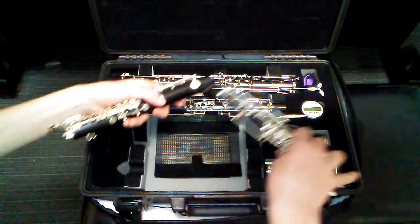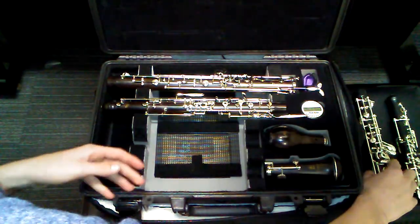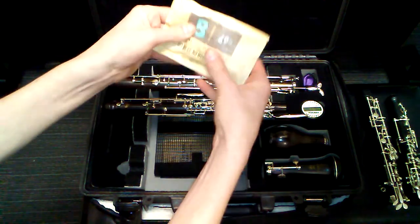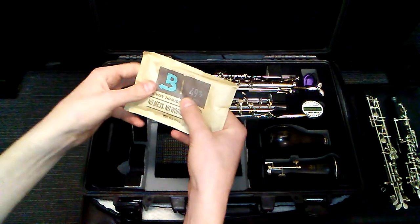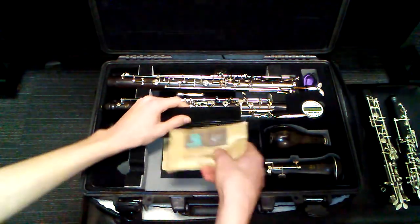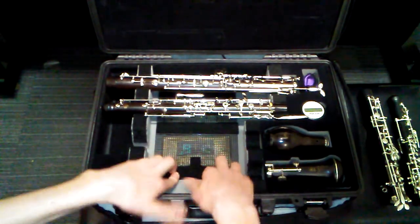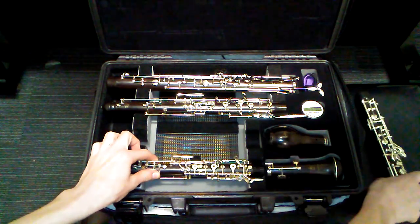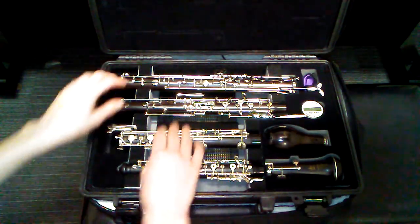I'll show you the packs that keep it humidified — they're down here in the bottom. They're these little gelatin packs and they're two-way control, so they'll absorb humidity if it's too humid in the case, or release humidity if there's not enough.